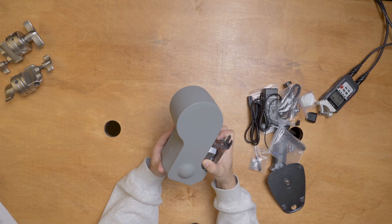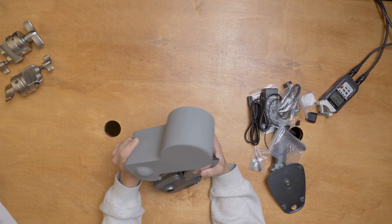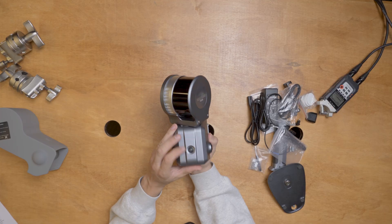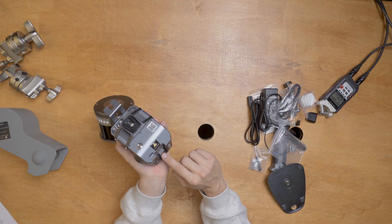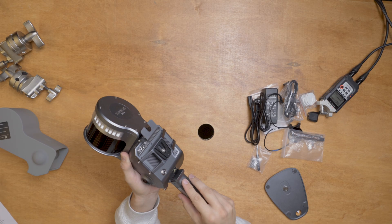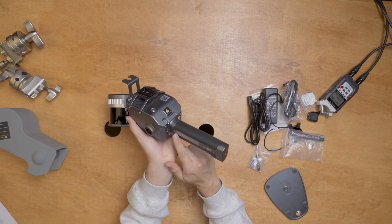Now that everything is out of the box, let's lay it out and see what we've got. This thing is heavy duty. It's got three cameras, a LiDAR scanner that spins, and a spot for your phone. The handle hitches in right now — kind of slides in nicely. Then there's a little latch here that you can lock. Now we're locked in.